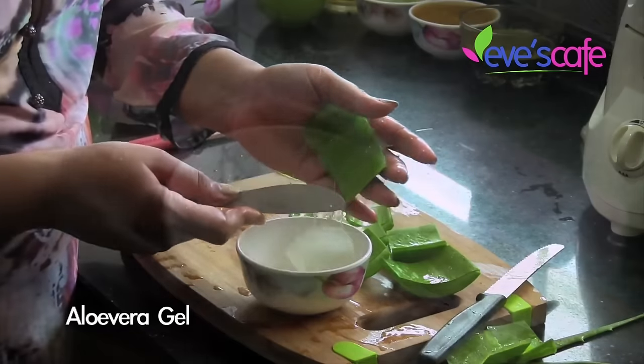The next ingredient is aloe vera. We have spoken a lot about aloe vera and its benefits. If you want to see how to extract aloe vera gel, you can click the link in the info bar below to see how to extract aloe vera gel from the plant.